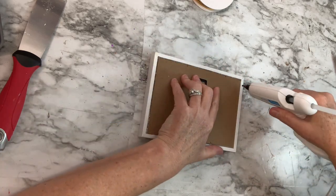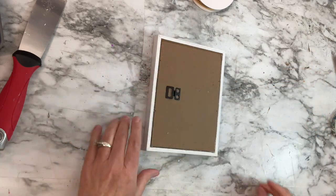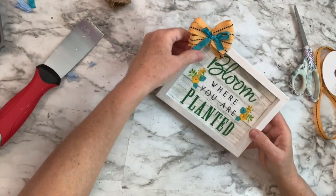I forgot to film myself making the bow, but it's just a super simple bow that I wrapped around my fingers and then secured in the middle. Here's what it looks like — I think it's so cute! Do you guys like it too?